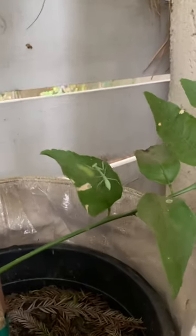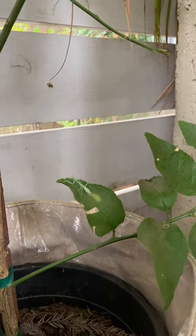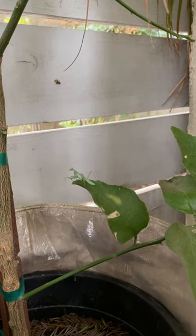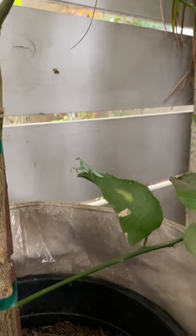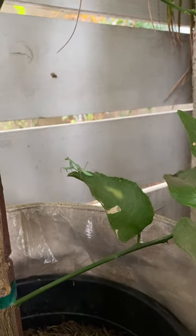Wow. Oh, nice little jump there, huh? When praying mantises need to go from leaf to leaf, they jump. He'll be eating whatever is eating the leaves.